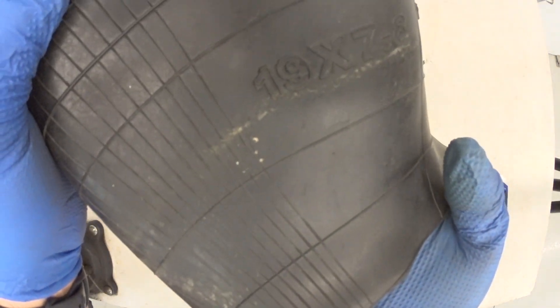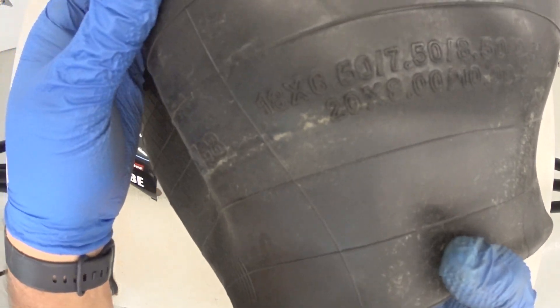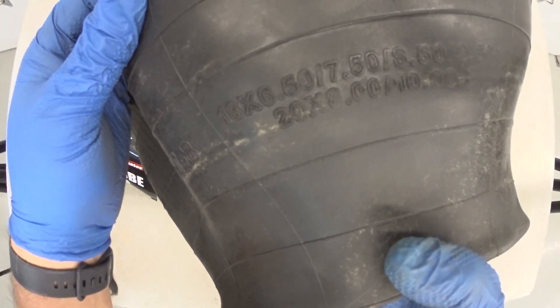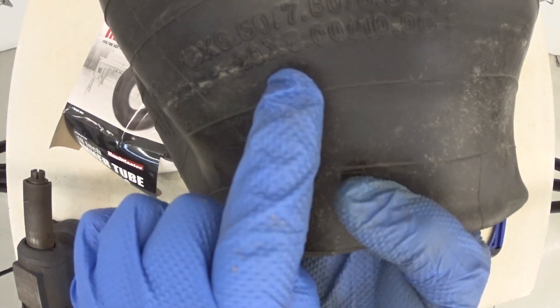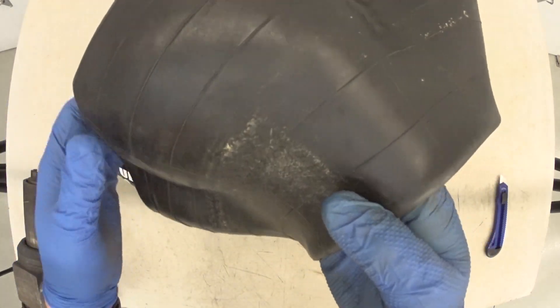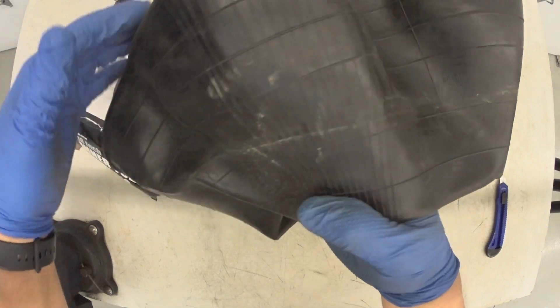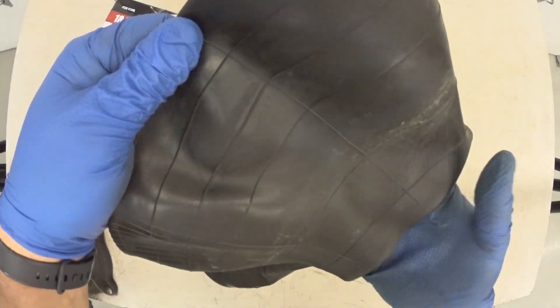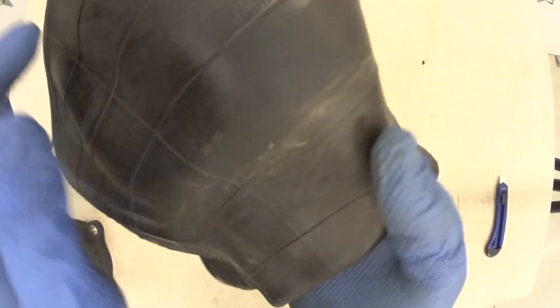That's funny. This says 19x7-8, and on here it says 18x6.5. And here it says 20x8.0. So I guess this tube fits several different applications. I don't see any other markings on it. Right there it says SD-01.